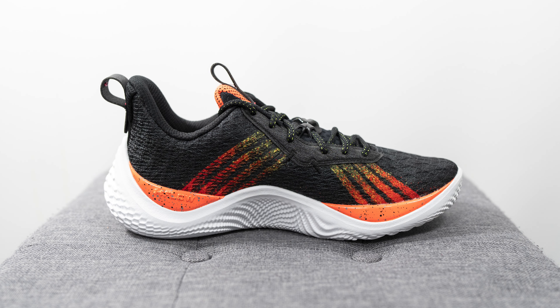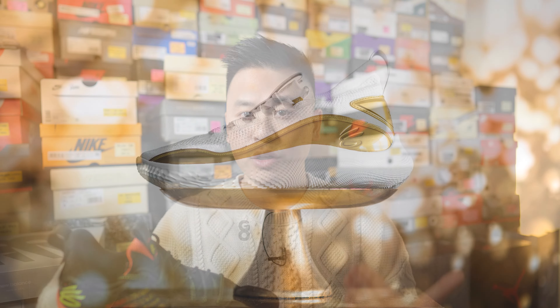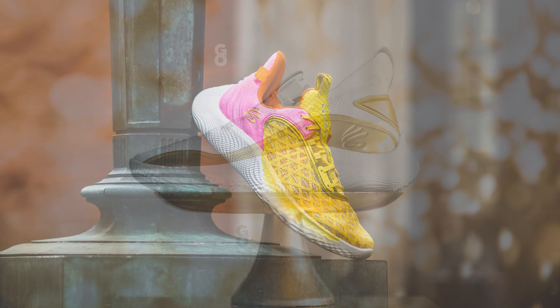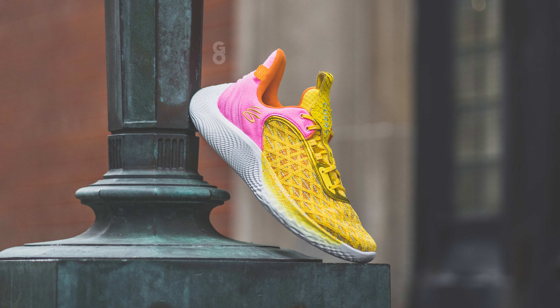My initial impression when I first saw this shoe was that for a tenth signature sneaker, this pair almost looked identical to the Curry 9, which was a little disappointing. I was hoping for something more elaborate and unique, but this is basically a continuous evolution starting from the Curry 8 — elements of the 8 are visible on the 9, and elements of the 9 are visible on the 10. I did play ball in these about three times across two different courts with different degrees of cleanliness.